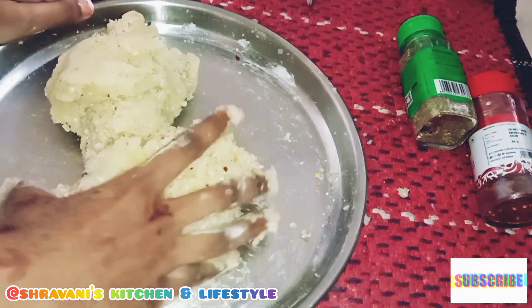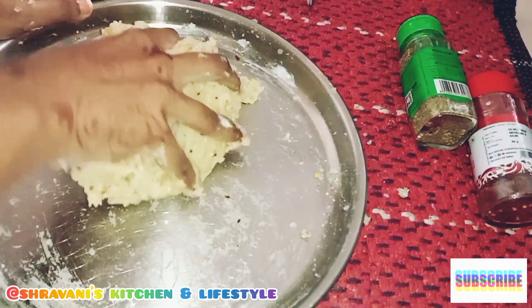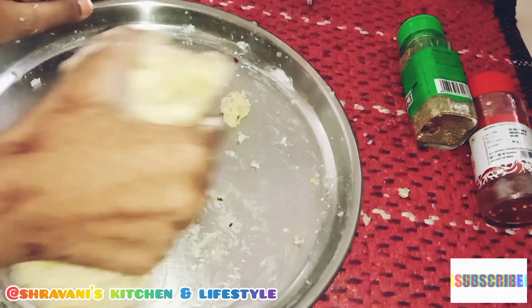After preparing our mixture with the mashed potato, now I would like to add 2 portions.